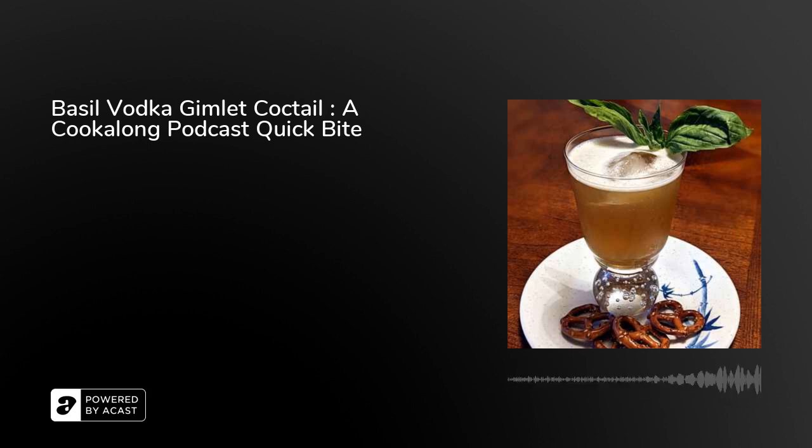This is a basil vodka gimlet cocktail and it comes from mamagourmand.com. You can find the recipe there along with a lot of other fun cocktails if you wanted to explore that concept a little bit further.